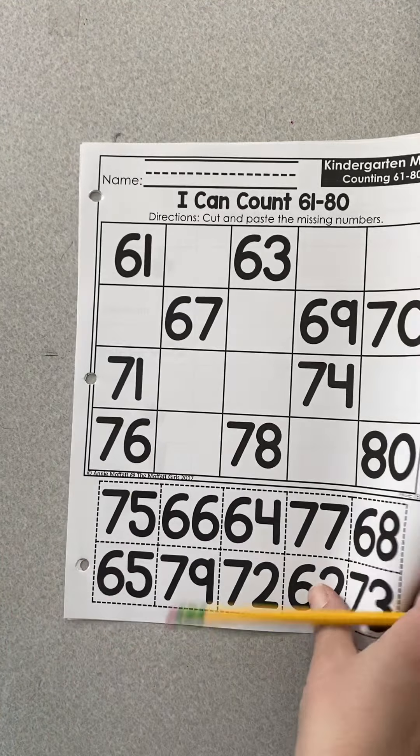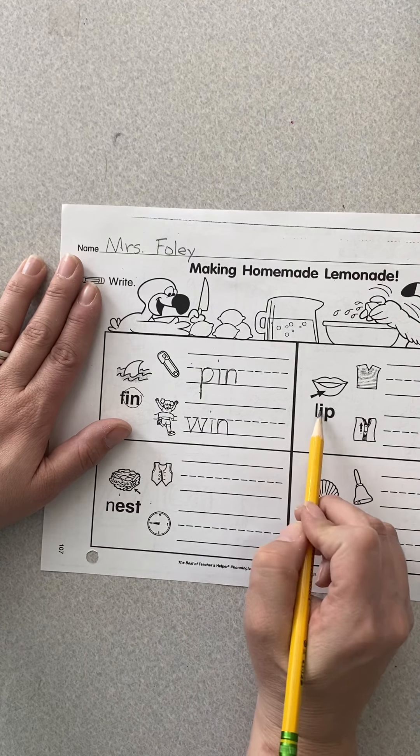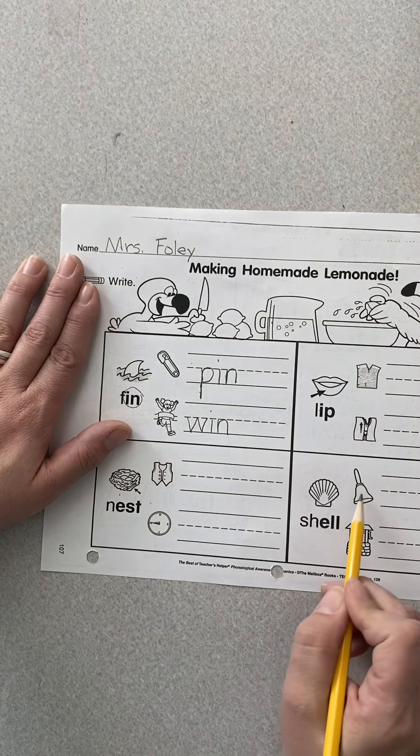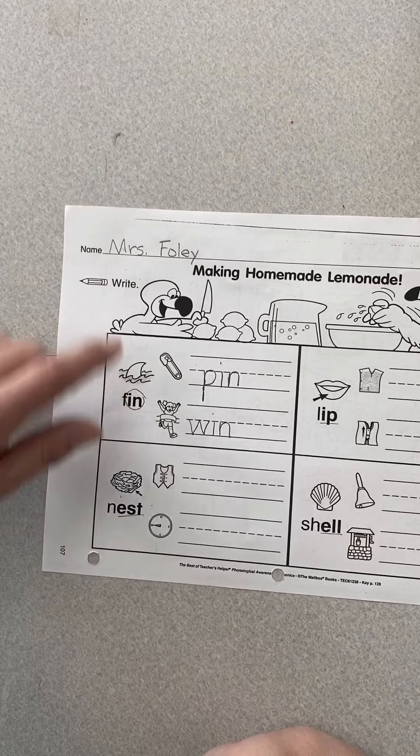Next: nest, vest, west — see that pointing west? Then: lip, rip, zip. Then: shell, bell, well. So for word families, you're always going to look for those last two or three letters. You can fingerspell those words just like we did together. We already know they'll end the same, so if yours don't end the same, go back and look again.